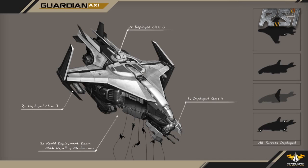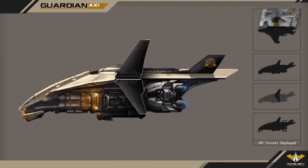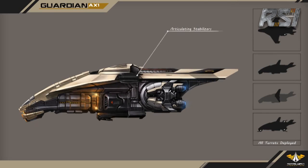The mercenary gunship has two large hatch doors on either side with built-in rappelling systems. This is to allow marines to deploy from the ship without forcing the ship to land.